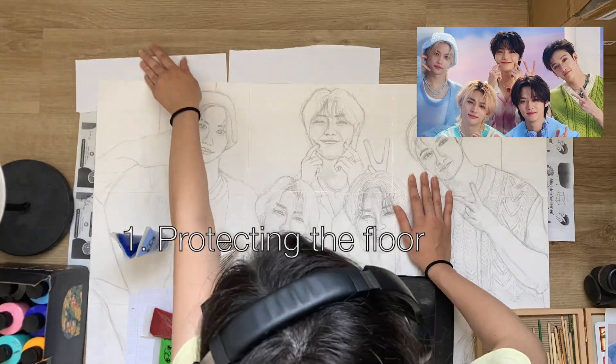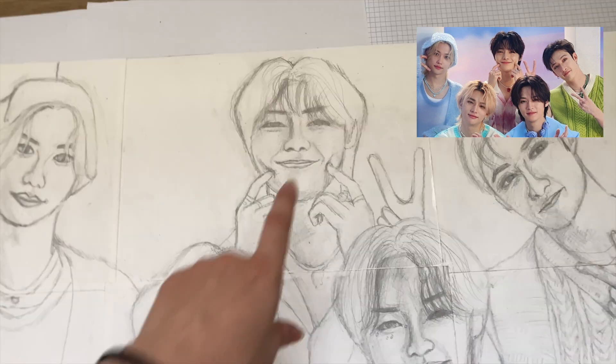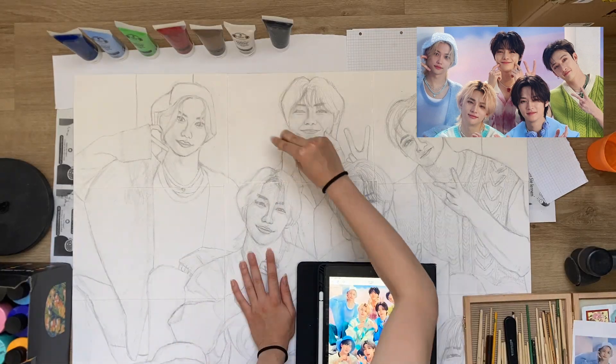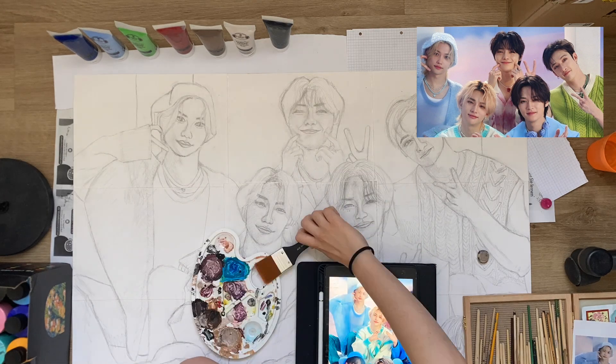I will start by putting papers on the floor so it doesn't get full of paint, and then I will start drawing IN. First I will erase the darkest parts with pencil and then I will start on the background.